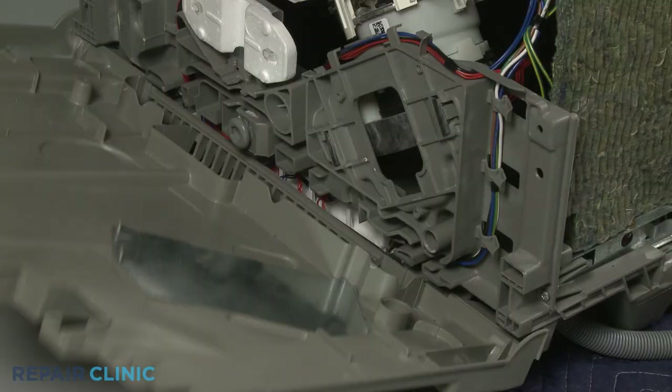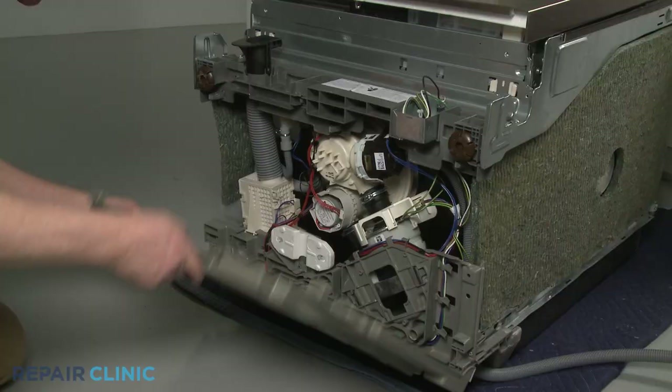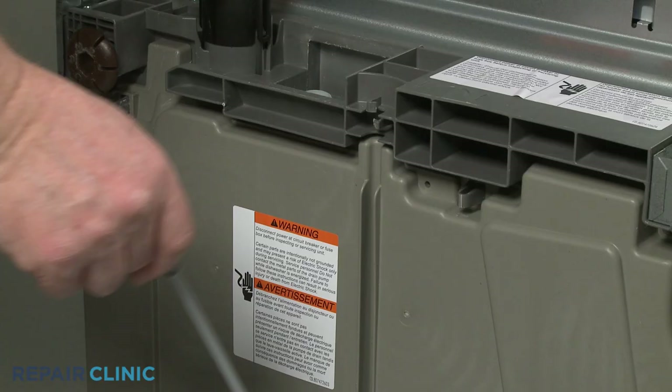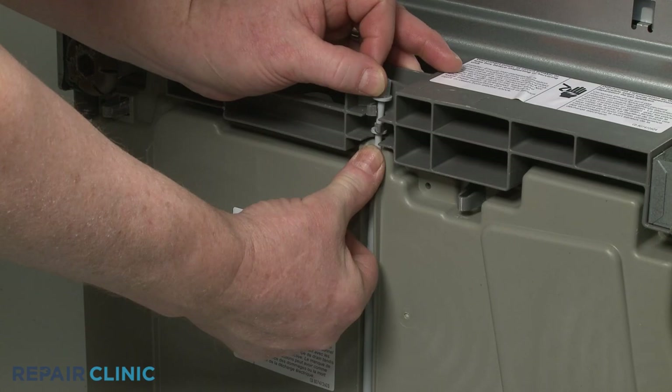Align the bottom panel tabs with the slots in the base and snap the panel into place. Insert the bottom of the adjusting rod into the hole in the base, then snap the upper portion in. Return the dishwasher to its upright position.